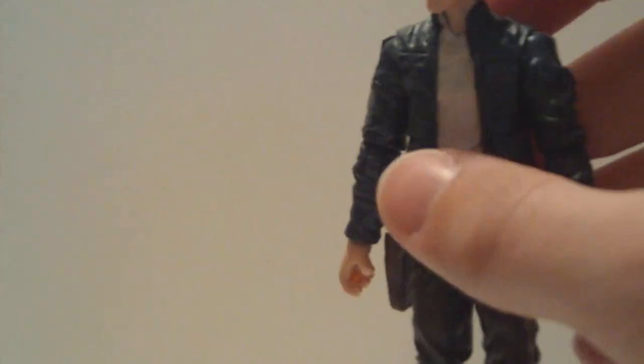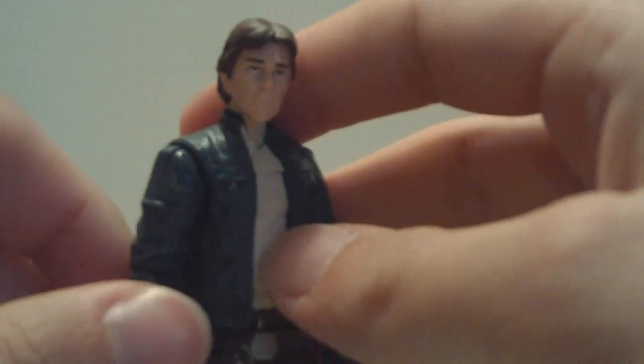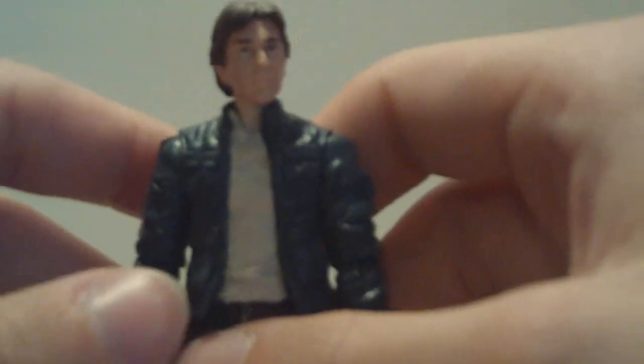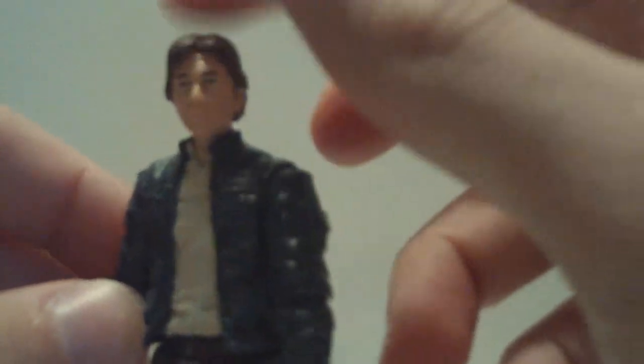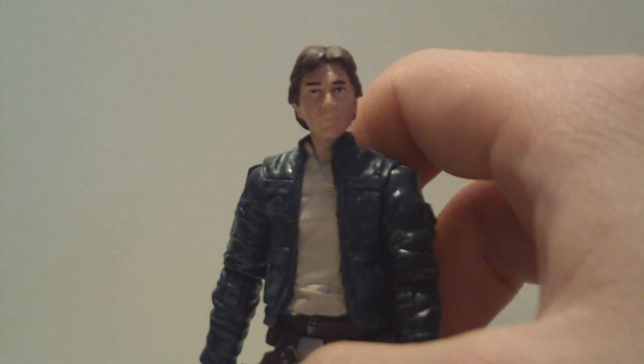Highly recommended figure. Excellent detail. I found this guy at Walmart, which was crazy because that Walmart hardly has anything for retail price. He is included in the Greatest Hits wave, and I definitely recommend you pick him up even if you already have a great Han Solo. Great figure, highly recommend him. Thank you guys for watching as always, and check out my 300 subscriber contest going on now where I'll be giving away a Sideshow Collectibles version of this guy. This is Joe Grafett, signing out. Bye.